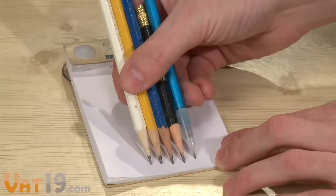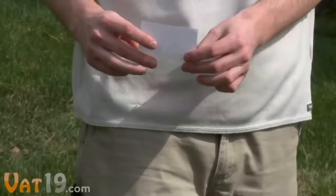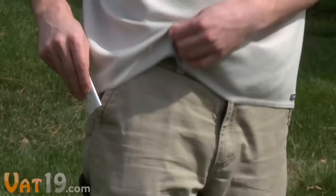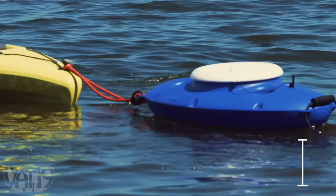Any pencil will mark on the paper. Each sheet is perforated, so after the shower, you can keep your brilliant idea with you. The Aquanotes pad is non-toxic, recyclable, and made in the USA. Buy it now at Vat19.com, purveyors of curiously awesome products.